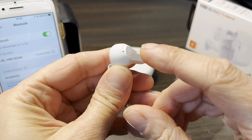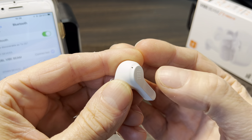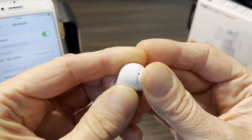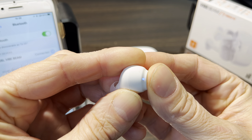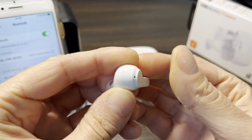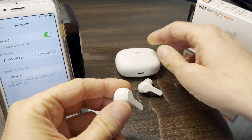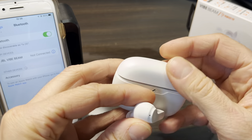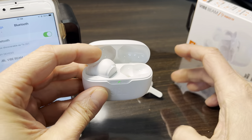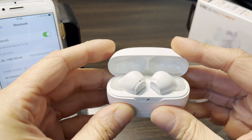Now take one of the earbuds and tap on the side of it three times really fast. On the third tap, press and hold for more than five seconds. The earbud will power off — you can see it has disconnected from my iPhone. Then put both earbuds back into the charging case. This performs the factory reset and re-syncs the two earbuds.